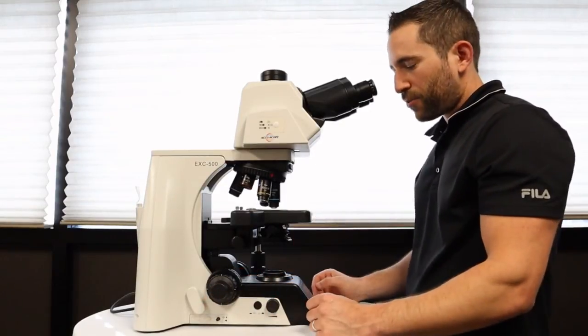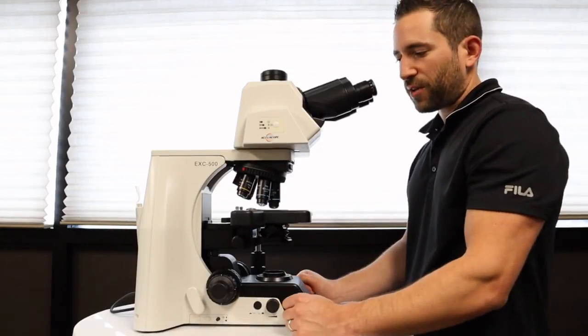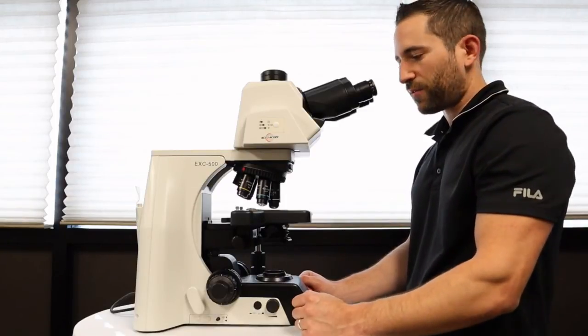The third tip is that your objectives could just be dirty. It's common when you use a 100x oil objective that you might accidentally get the oil on the other objective lenses, causing the image to be poor and blurry. In that case, you'll need to clean your objective lenses.